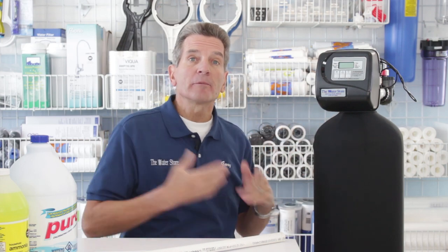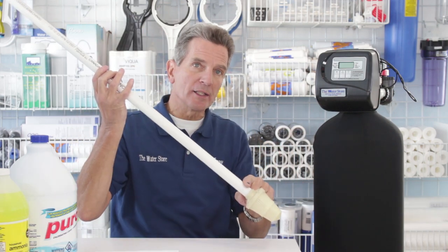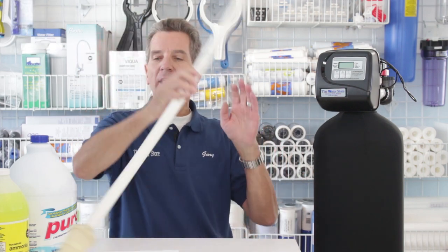After five days the unit needs to backwash — or clean itself out. It's programmed at 2 a.m. to go through that process. It reverses the flow: water goes down through the riser tube, comes out through the screen, and pushes the media up. Instead of being half full, it fills the whole container, opening up all that media and flushing all the debris and chloramines out to the drain through the drain connection.